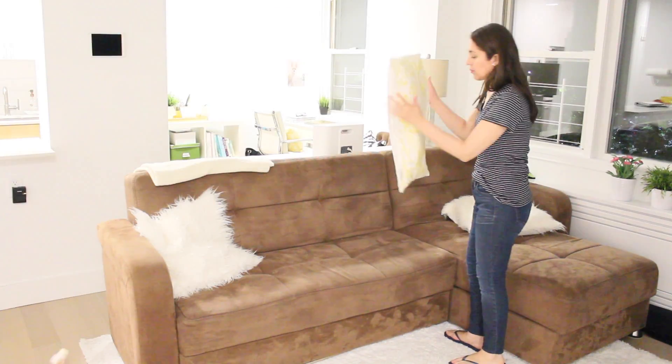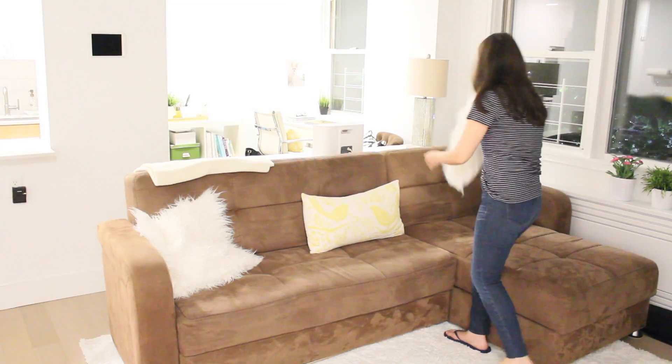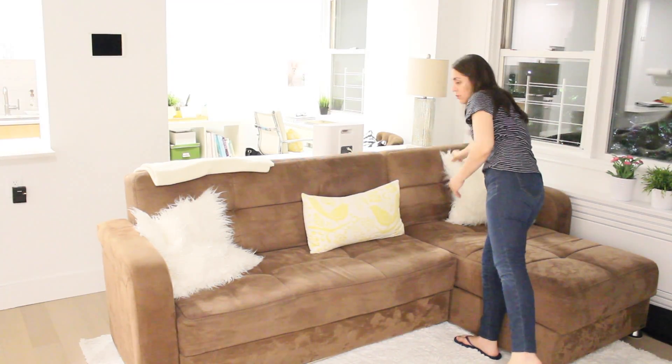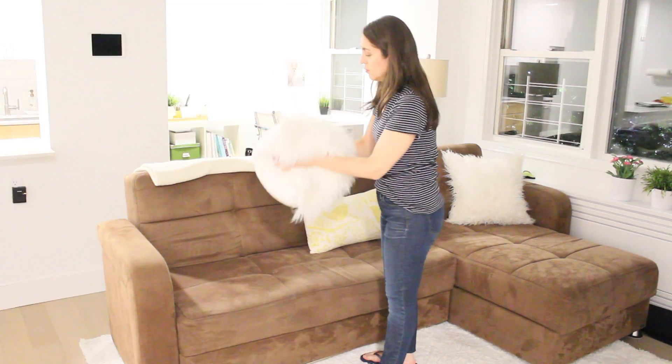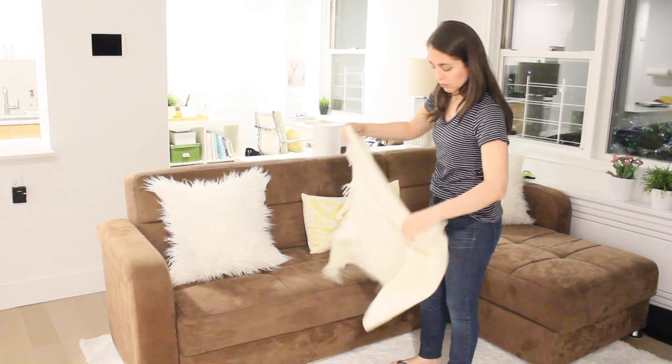Another thing I like to do is fluff the pillows from my sofa. We've been sitting there watching TV and they look so flat and don't look nice. So I fluff them and I also make sure that the throw or blanket I have on my sofa is nicely folded on one of the arms.